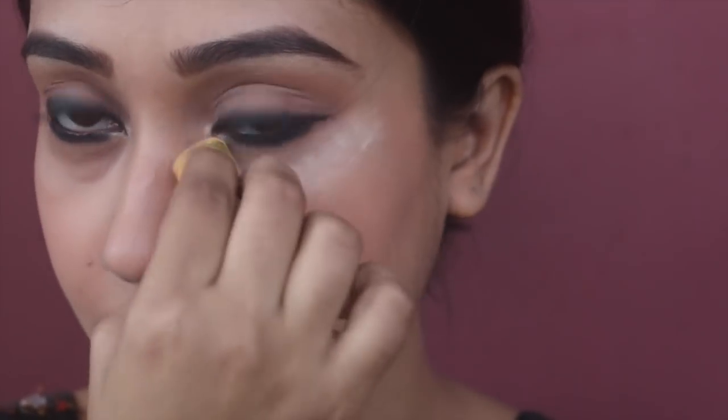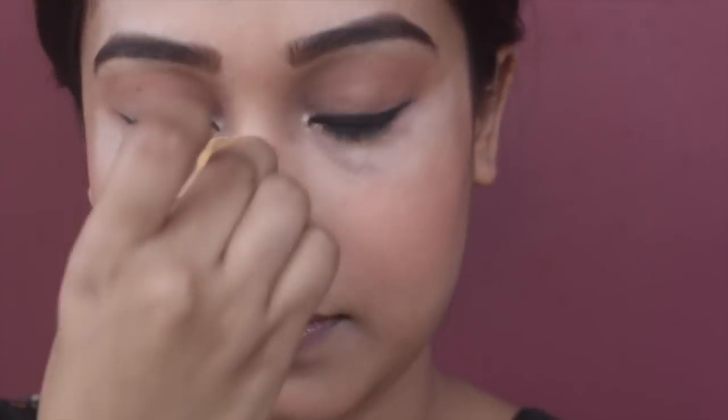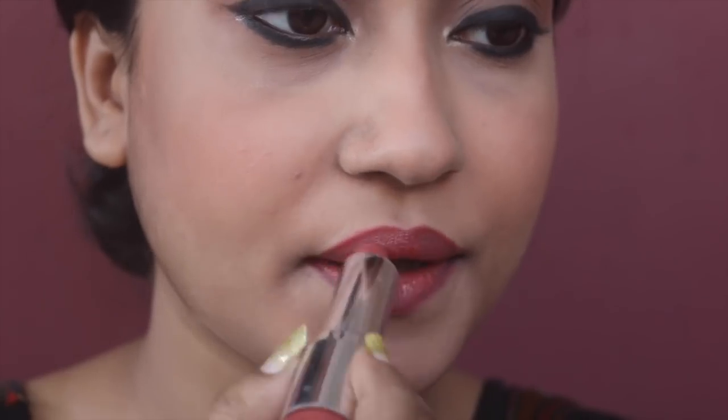I'm also slowly winging the line — not too much, just a little bit. To brighten up the underneath area, I'm applying a little bit of the luxury powder with the damp sponge. Then I'm lining my lips with Miss Kajal lip liner, contouring my lips slightly, and applying a lipstick from Color Bar in the shade Bare.